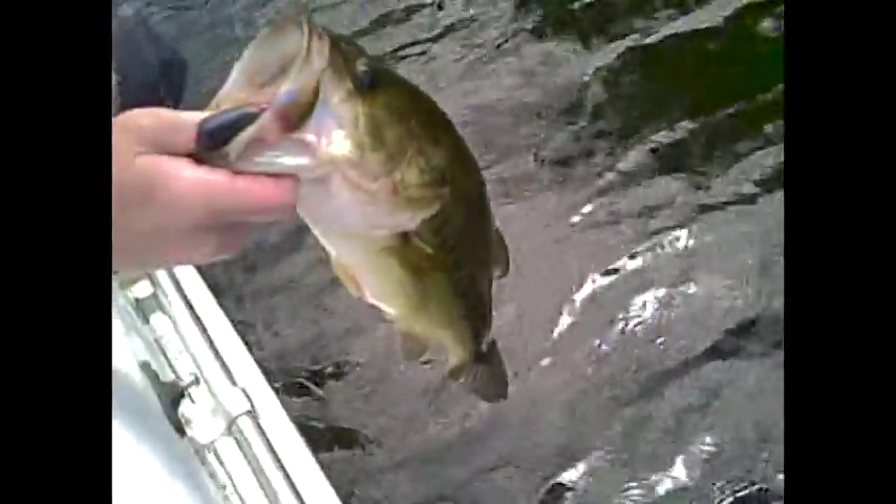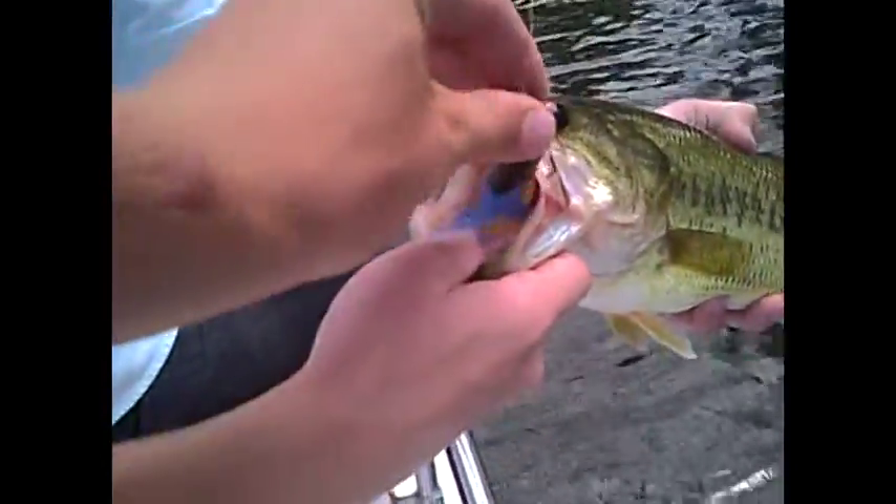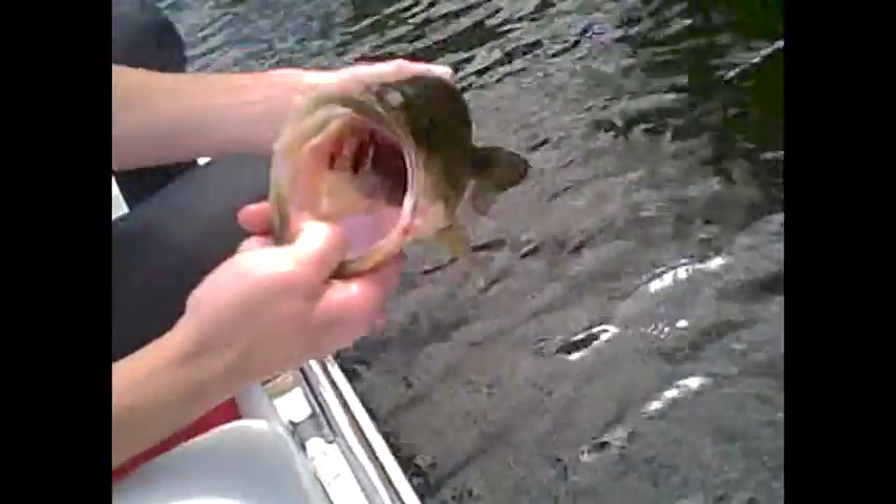I just caught another fish — flipped it, skipped it right under this dock. Mismo Insider, black and blue with blue pepper. Probably my favorite skipping bait. The tube has a quarter ounce weight inside of it, so it skips really nice. Nice fat fish.